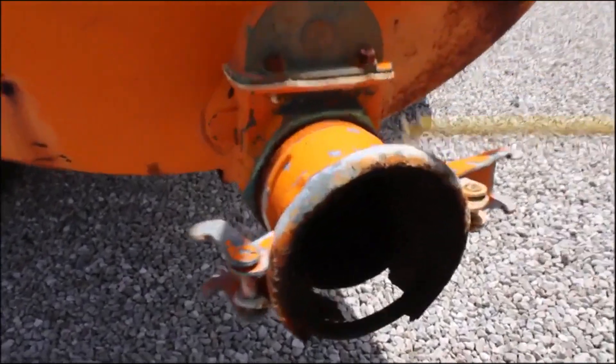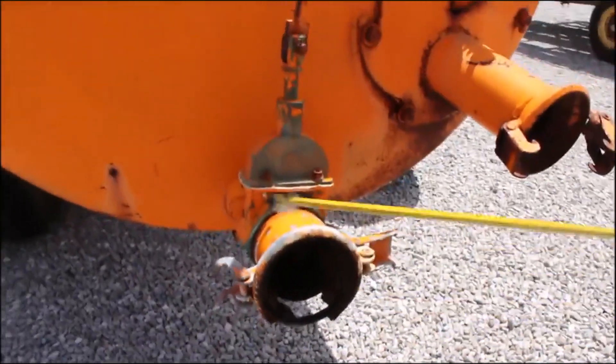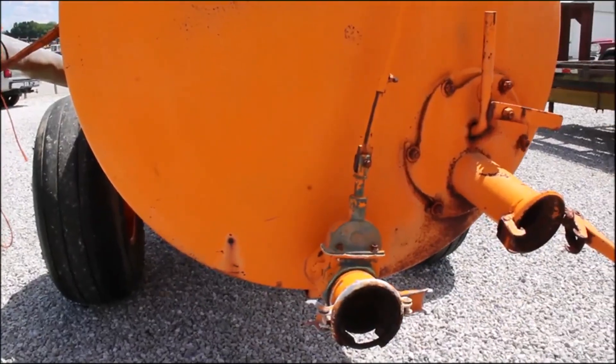This here has got some rust on it, but all you got to do is screw that out and put you another one in there. As is, but it looks like a pretty good tank.